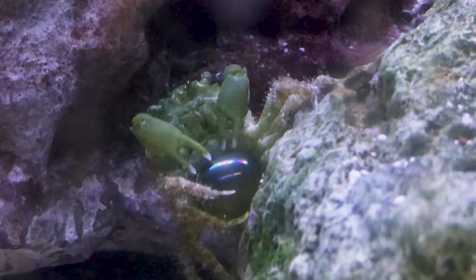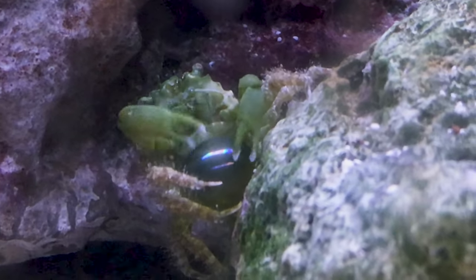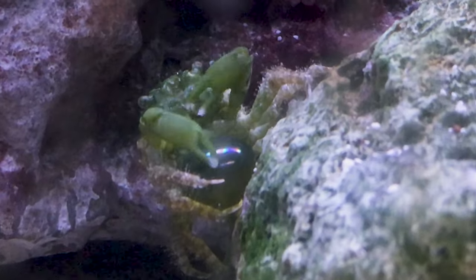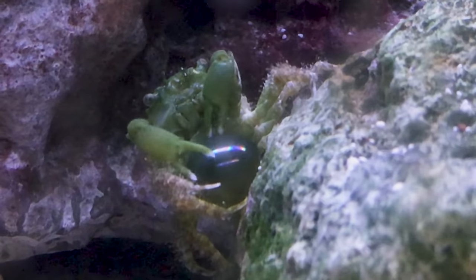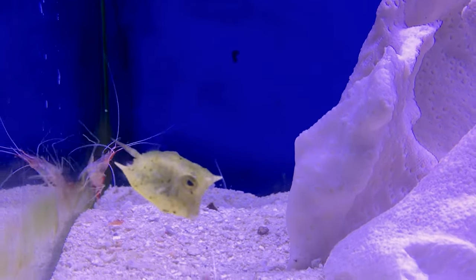Hey everybody, it's Brock, and we got a brand new episode of All About. Today we have a top five fish for a specific tank size, and today we're going with a new episode on a 20 gallon tank.